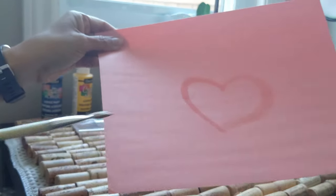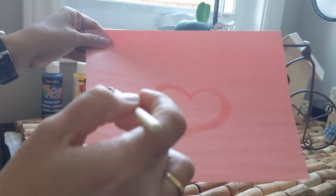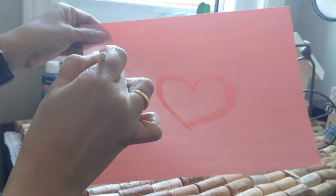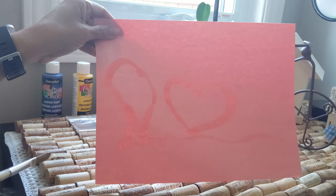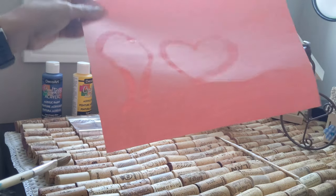Nice heart! Look at that! You can draw anything you want, just with water. You can create anything you like. And then, when it dries, you're gonna see your picture.